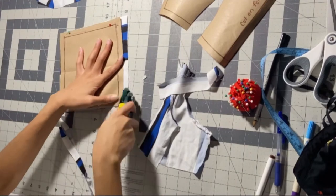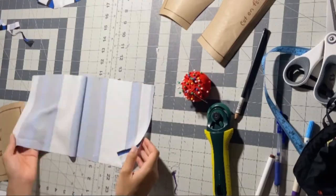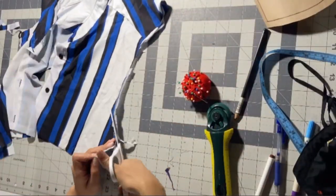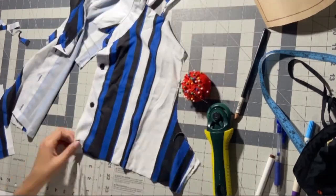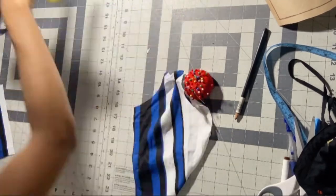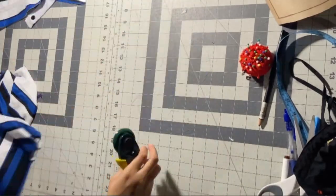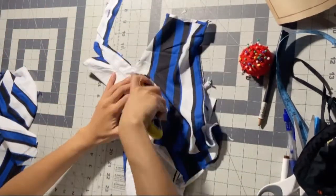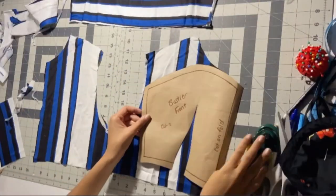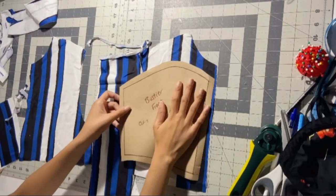Be sure not to cut yourself — I have multiple times. Now we're gonna figure out the bustier front. Cut out all the seams so we know what we're doing. Cut it all out and we'll see how to piece it together. I should probably have ironed these. We can see here that there's not enough fabric for just the one piece to fit this whole top, so we're gonna need to do some patchwork.